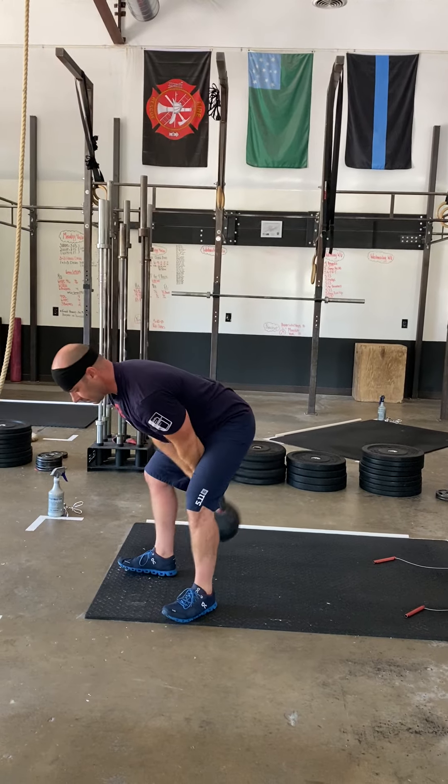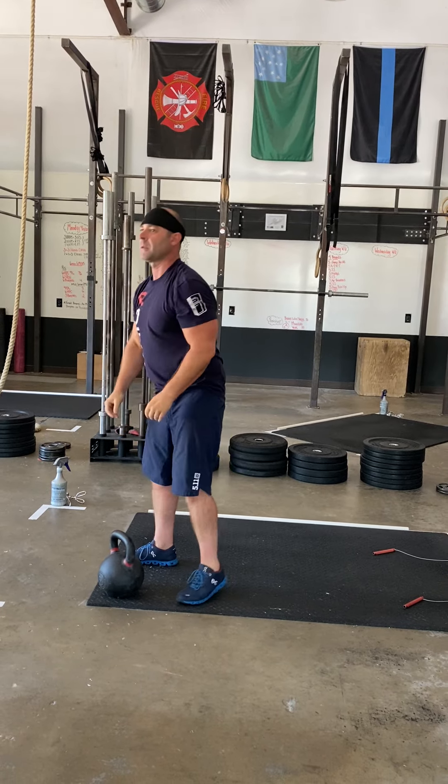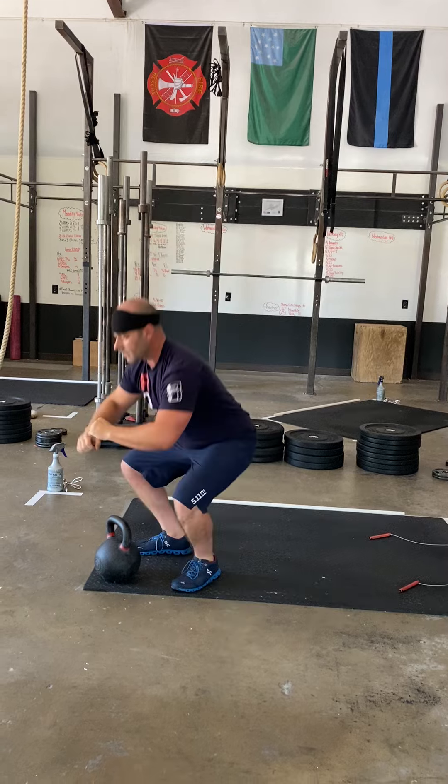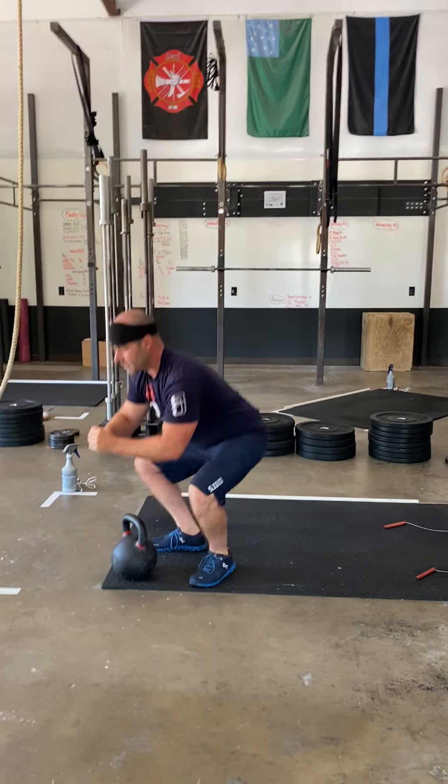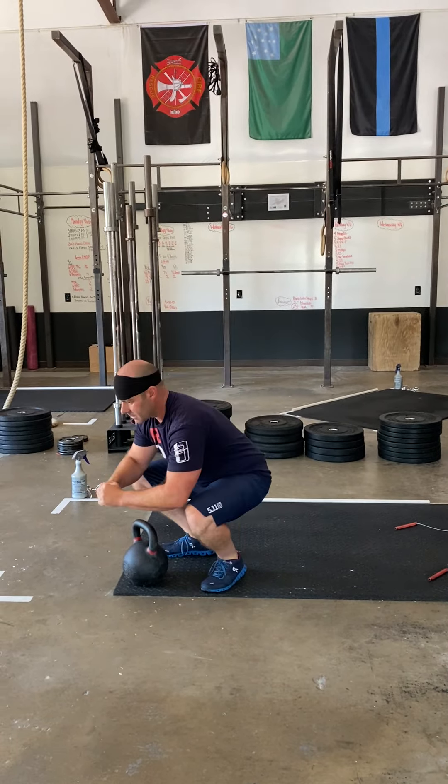Do not punch that kettlebell forward. We're then going to do 14 air squats — your chance to catch your breath a little bit. Full range of motion. Nice little couplet; couplets are always a good time. Get as many rounds as you can.